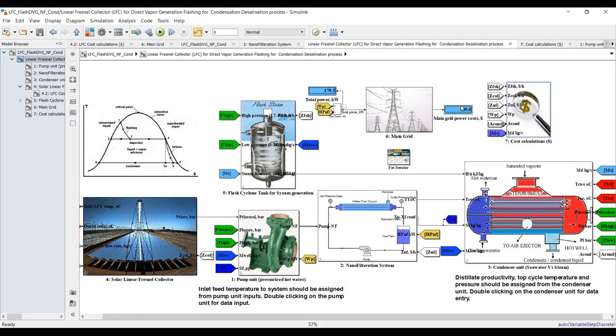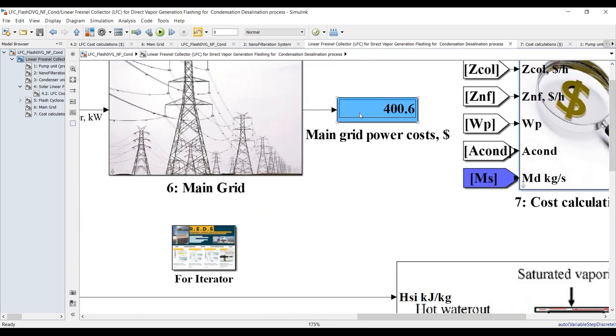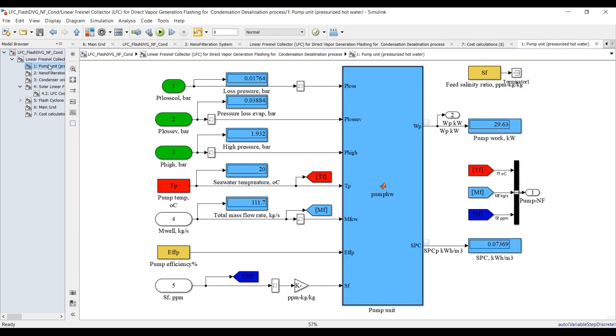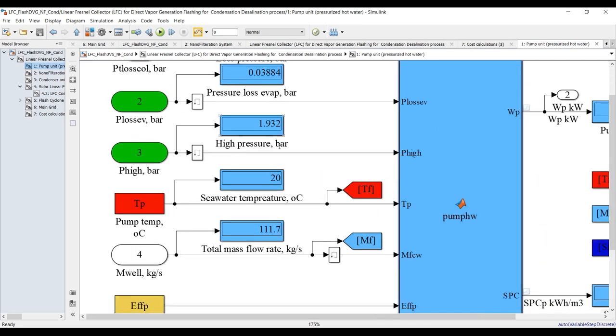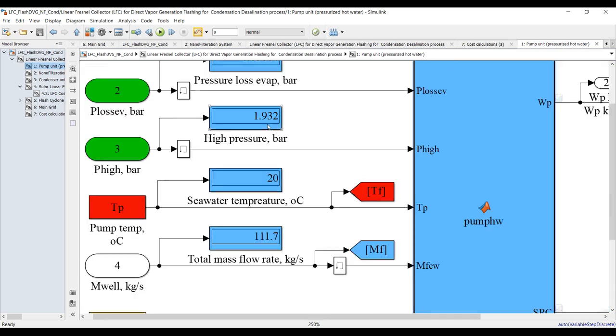Let's inspect the system. This is power cost — because of the pumping system. Let's go inside. Here are your pressure losses, condenser pressure losses, and solar field high pressure. This is the top cycle high pressure because of 120 degrees Celsius feed temperature, and this is the top cycle measurement.